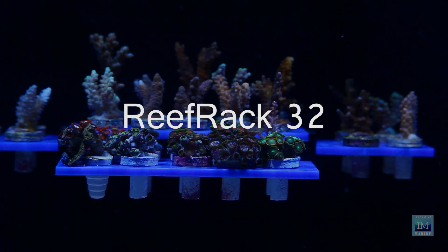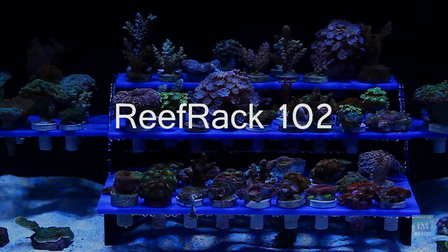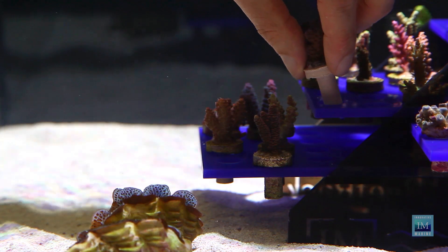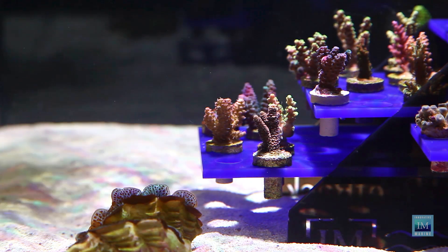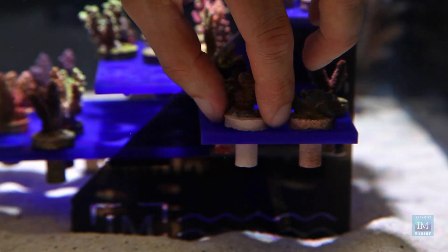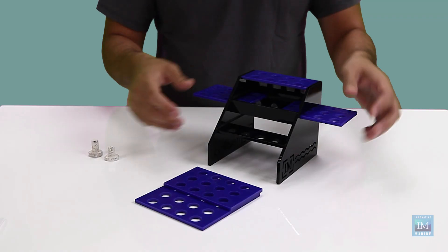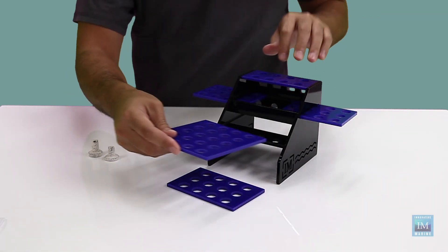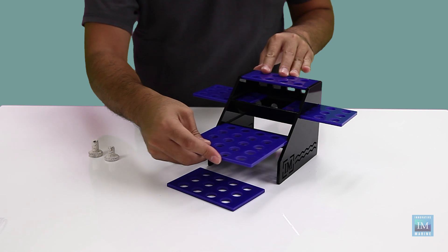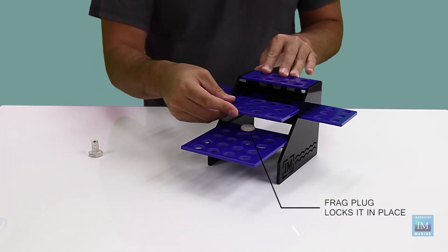Whether growing out just a few frags or several hundred, the multi-tiered Refrac is designed to keep your frag collection neatly stacked and neatly stored. The Refrac is also a remarkable display that showcases your frags in the most stunning system available. The Refrac is simple — it assembles in seconds requiring no tools and gives you the freedom of sliding out the expandable shelves, which lock in place to keep them from floating away.